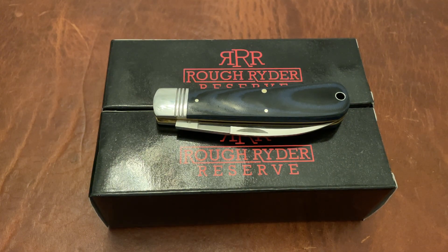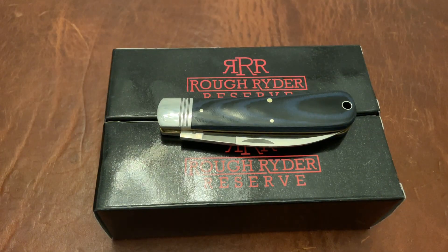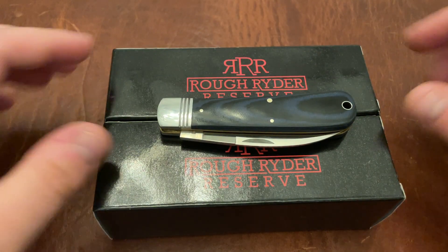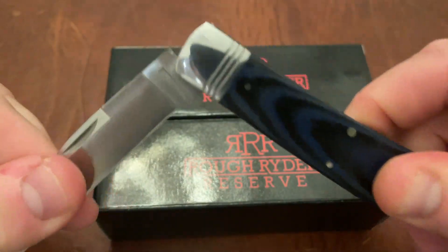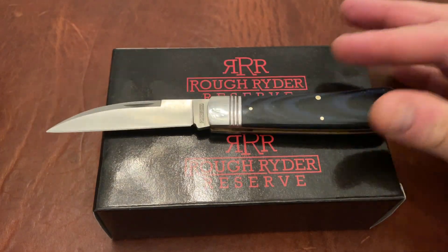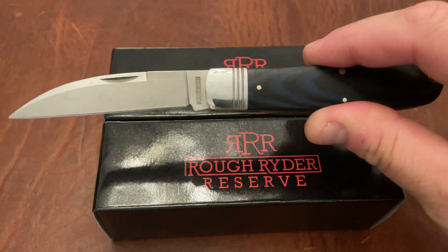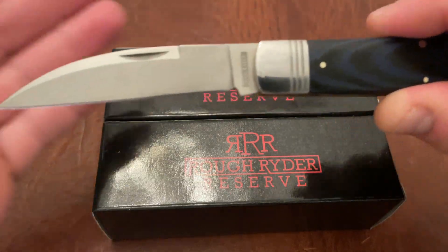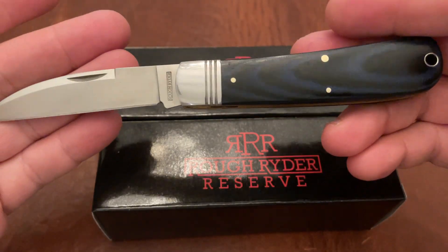Triple E EDC back again with another knife video. I'm going to do an unboxing — I know I stopped doing a lot of the unboxings, but I figured for this I'm going to go ahead and do it. This, you may recall, is the micarta work knife with denim micarta from Rough Rider Knives — this is Smoky Mountain Knife Works' in-house brand. This is not the Rough Rider Reserve; this is regular Rough Rider. I figured I'd go ahead and bring on a regular Rough Rider so you guys could see something to compare it against.